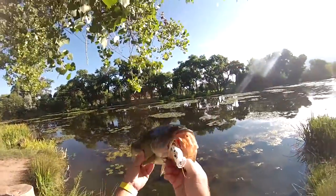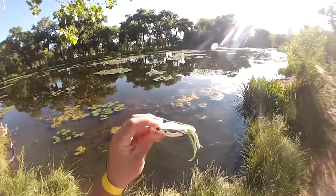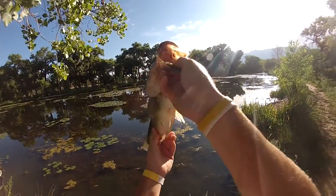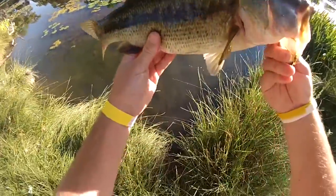Good, yeah, look at that. Holy cow. First cast, very first cast. Catch me a three and a half pound hog. Look at that belly. Holy cow. Unbelievable fish right there.